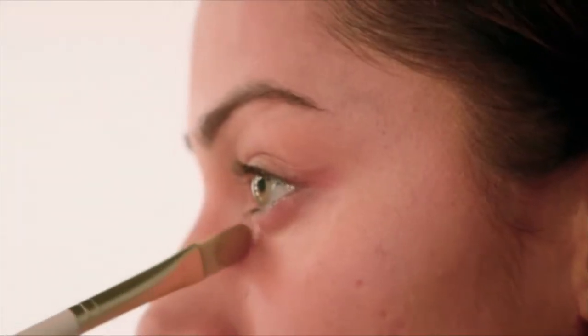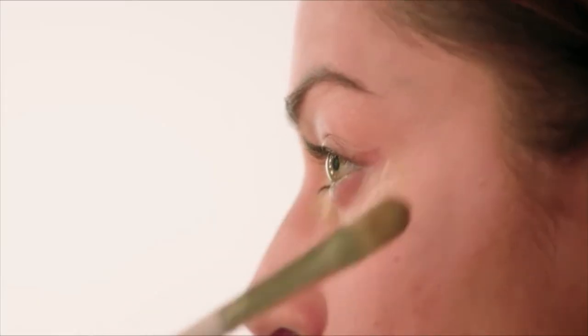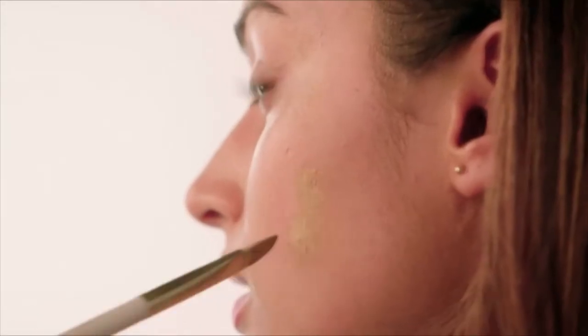Starting with a flat concealer brush, I'm going to do my under eyes. I know it looks really silly at the minute, but once you go in with your beauty blender and then covering any blemishes.